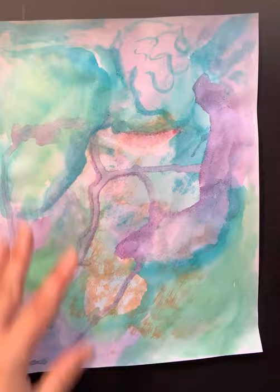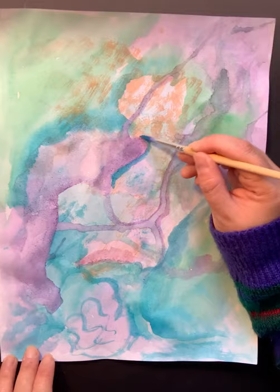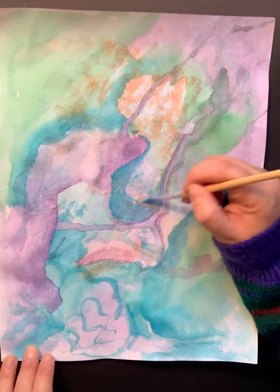I like to turn it around and see where I'm going. I want to go in here and add some darker areas, and maybe even create some abstract forms or shapes throughout your painting, like I'm doing now.